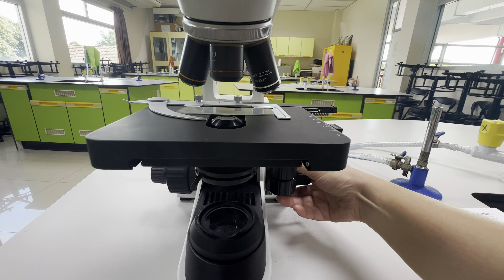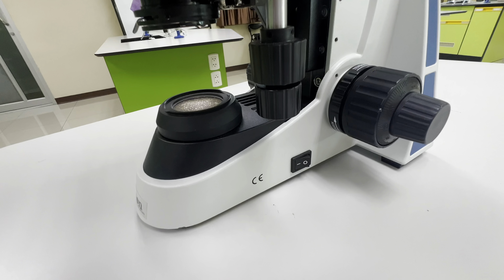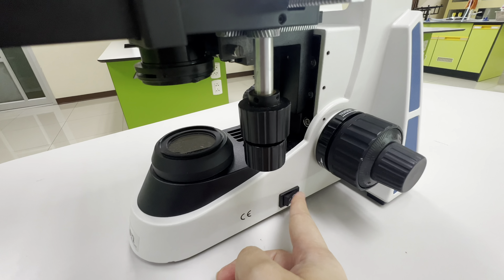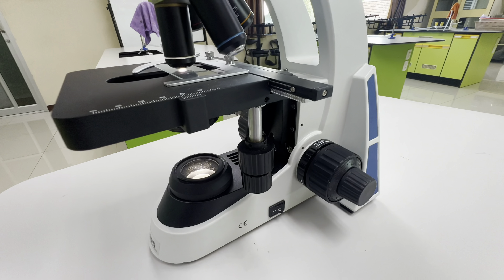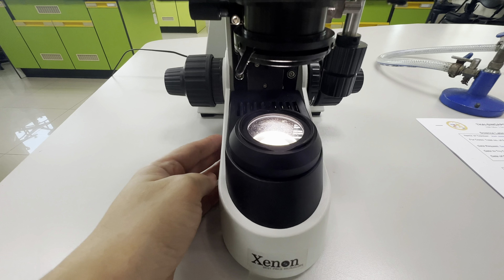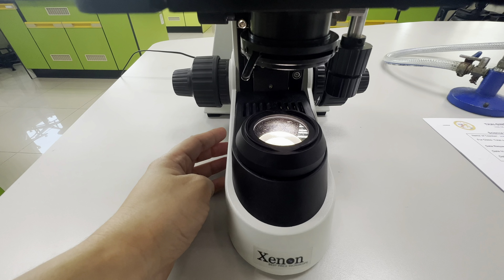This part of the microscope is what we call the coarse adjustment knob. This knob is used to move the stage up and down. This is the power switch — we use this to turn on and turn off the microscope.